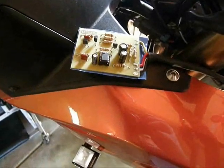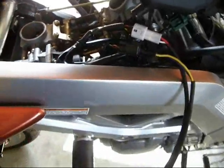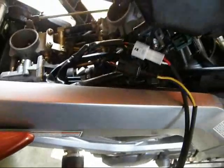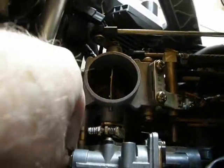Here we have the secondary throttle valve simulator board. I just have it temporarily sitting on the console right now. It connects into the secondary throttle valve position sensor and also the motor drive circuit. Now that it's connected, we can open up the secondary throttle valve to the fully open position before we start it.